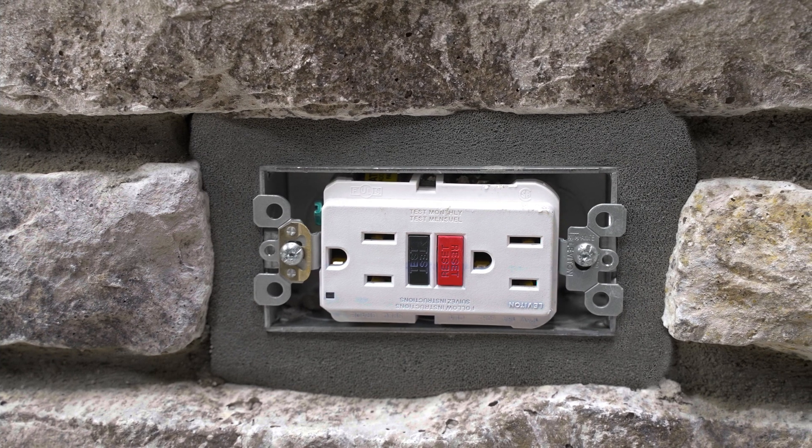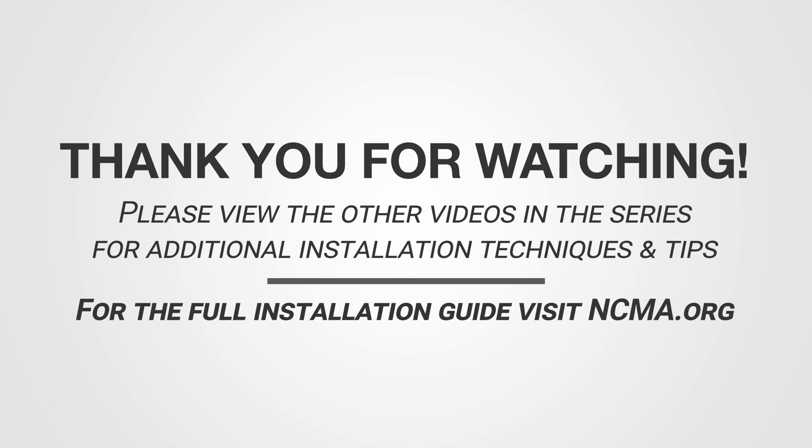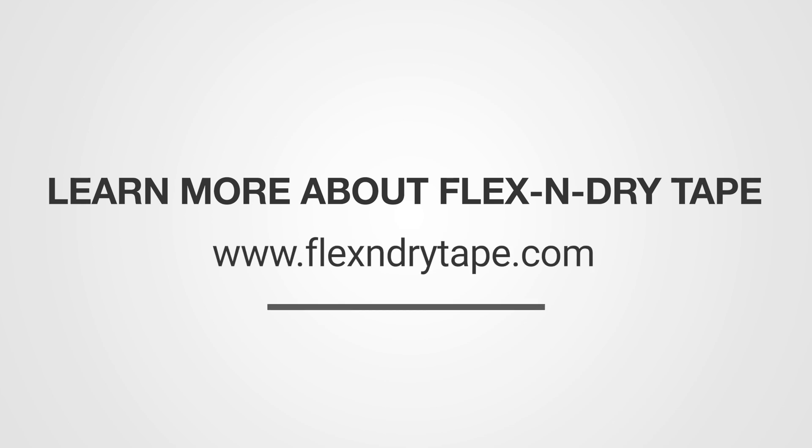Thank you for watching. Please view the other videos in this series for helpful manufactured stone veneer installation techniques and tips. Learn more about Flex and Dry Tape at www.flexanddrytape.com.